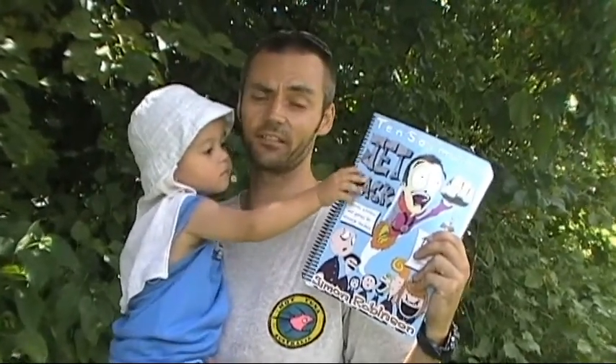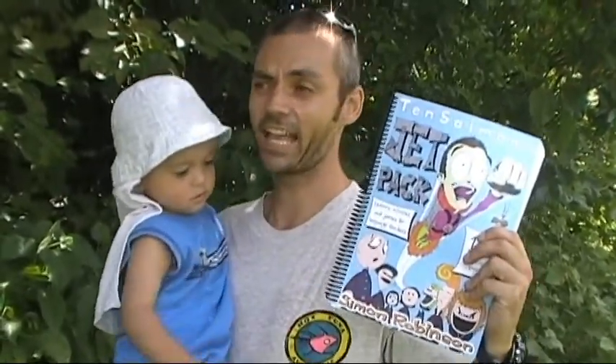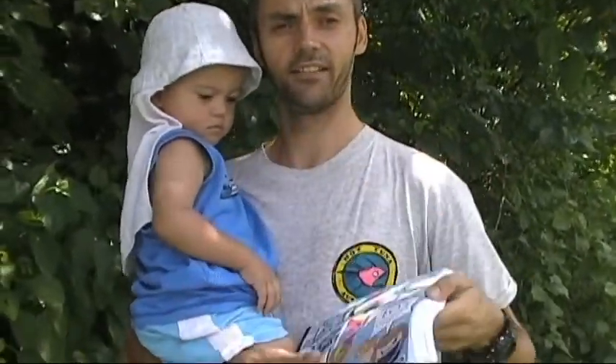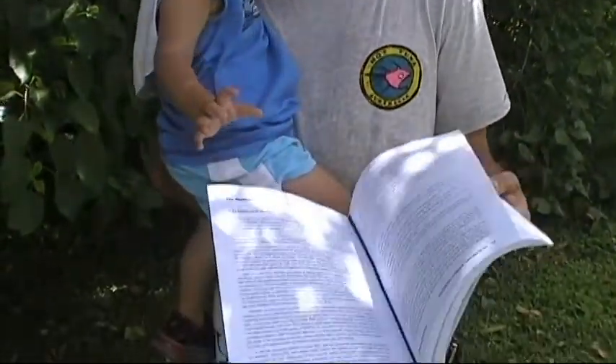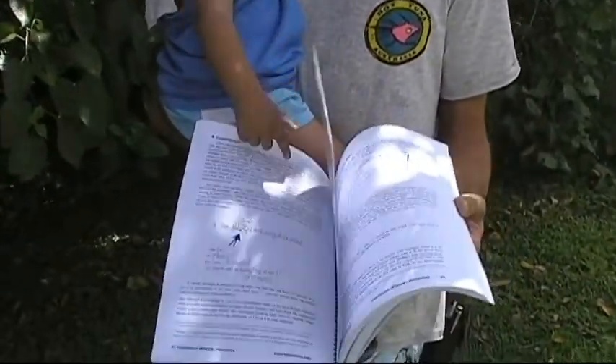How to teach English to groups of 35 slightly unwilling junior high school students and survive the experience. I did it for eight years. I'm still alive, standing here, making stuff. And I recommend that you have a look through this book.